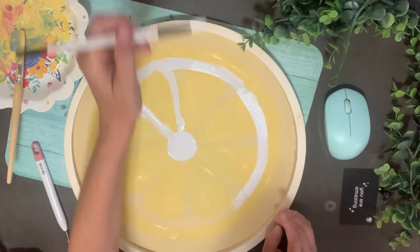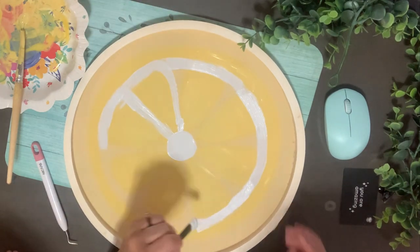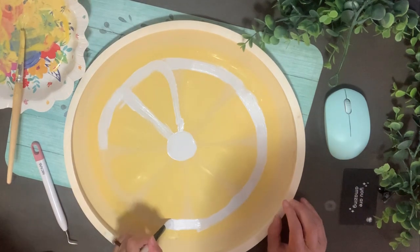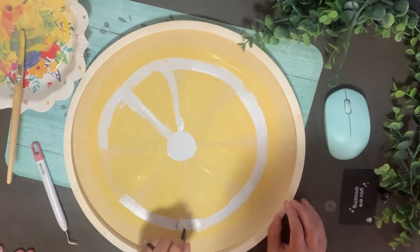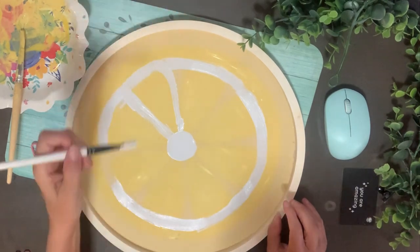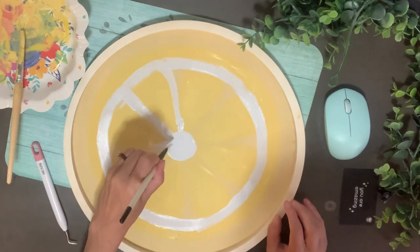I'm going to use this as kind of a tray. I contemplated putting handles on it at first, but then I decided I'm going to put some legs on it — that's my ice machine if you just heard that — so I'm going to put some little legs on it.